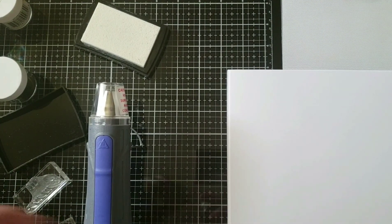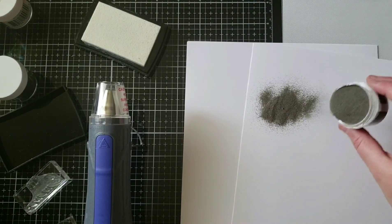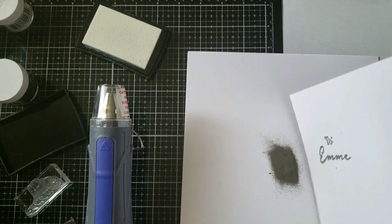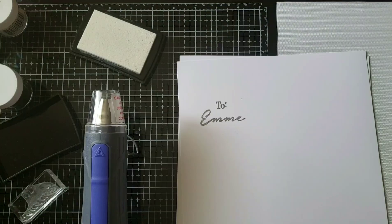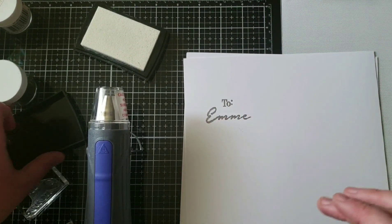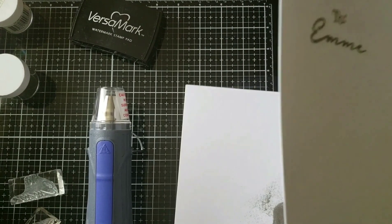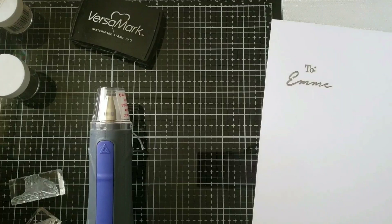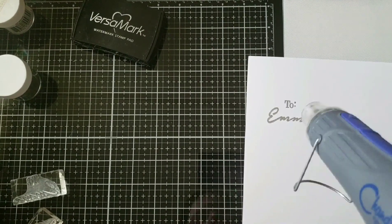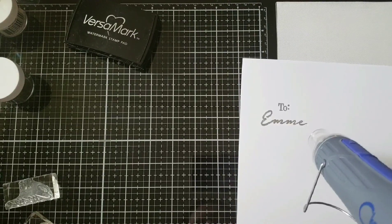I'm going to go with the liquid platinum embossing powder. I need to get one of those embossing trays — I don't have one but I'd really love one. I'm just going to brush away the little bits around the edges, put the cover on my Versamark so I'm not blowing on it, and put the excess powder back into the container. Now I will use the low setting to do this. Let's see how it goes. By the way, that stamp stamped out very well.